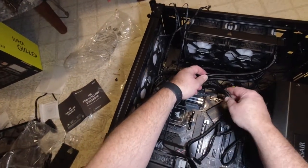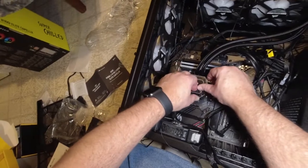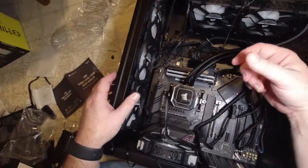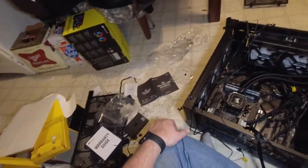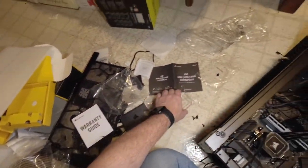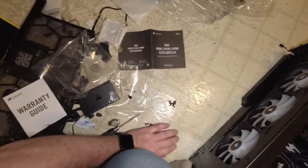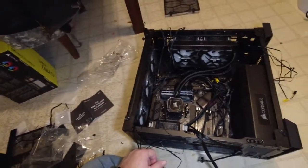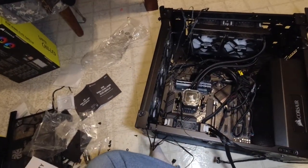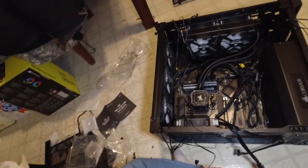She ain't going anywhere. We'll pull the film off at the end. I think my LED light is dying — I might have to take another break, but that's probably good anyway since we've made a whole bunch of progress. Let me charge up my light and we'll come back.